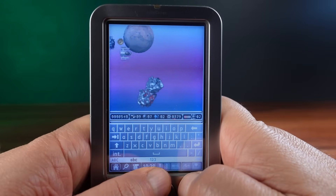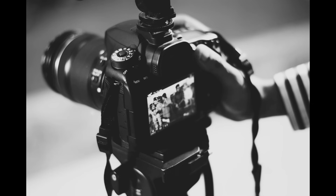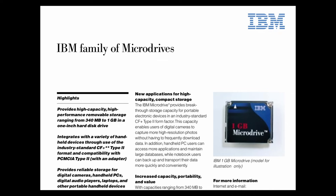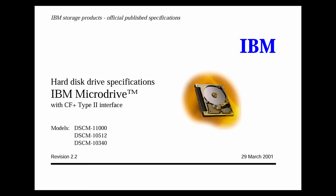The answer comes down to something that happened with digital cameras and professional photographers in the early to mid-2000s. This all starts back in 1999, when IBM developed the first micro drives. They were designed from the outset as an alternative option to compact flash memory cards. Flash memory chips were very expensive at the time, micro drives could be manufactured at a cheaper price and they had a higher capacity, and in many cases they were also faster than compact flash cards.